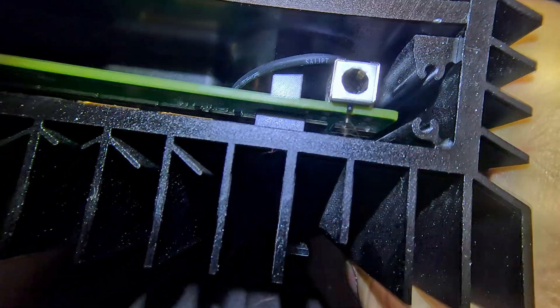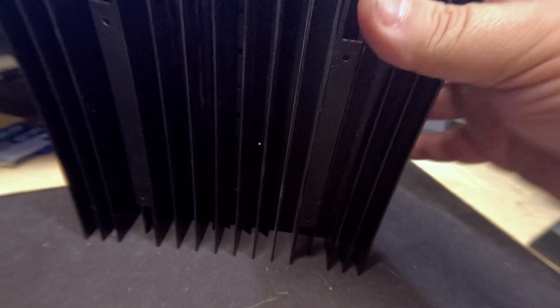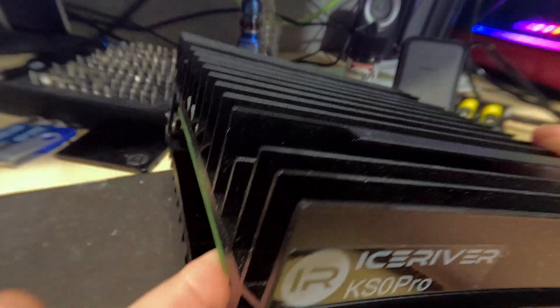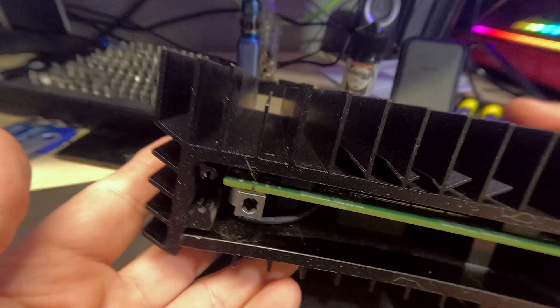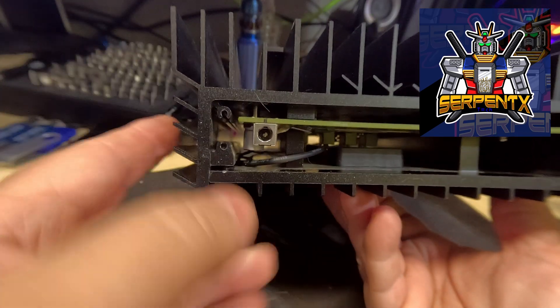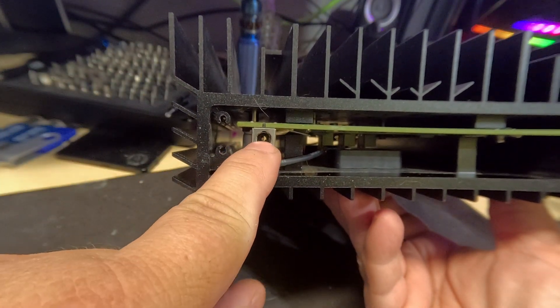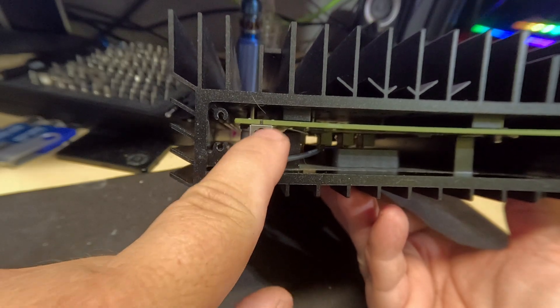Hey everyone, how's it going? So yes, this is a KS-Zero Pro — the IceRiver KS-Zero Pro. This is not mine though; this is SerpentX Tex's. He was actually expecting this to happen at some point. The center pin actually burned out and came out of the connector.